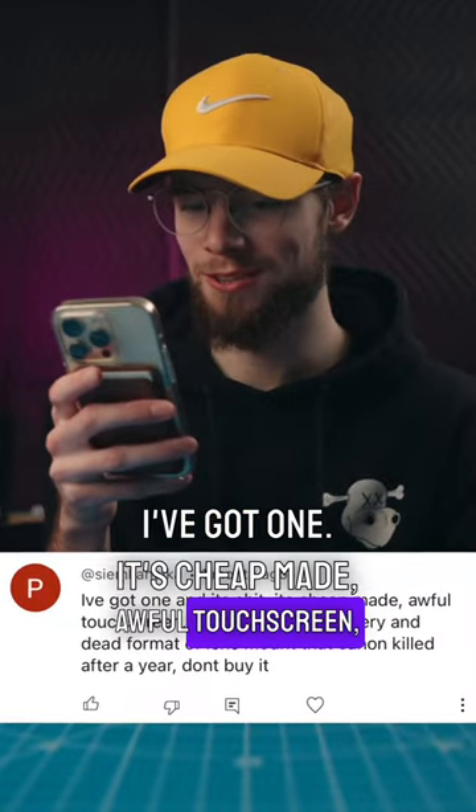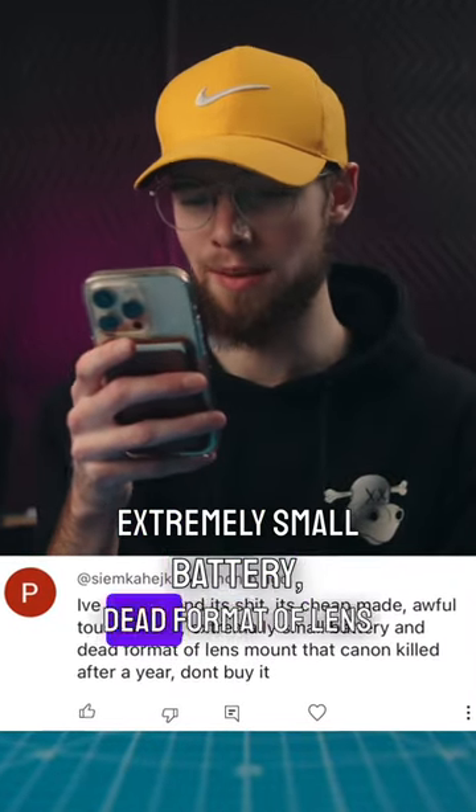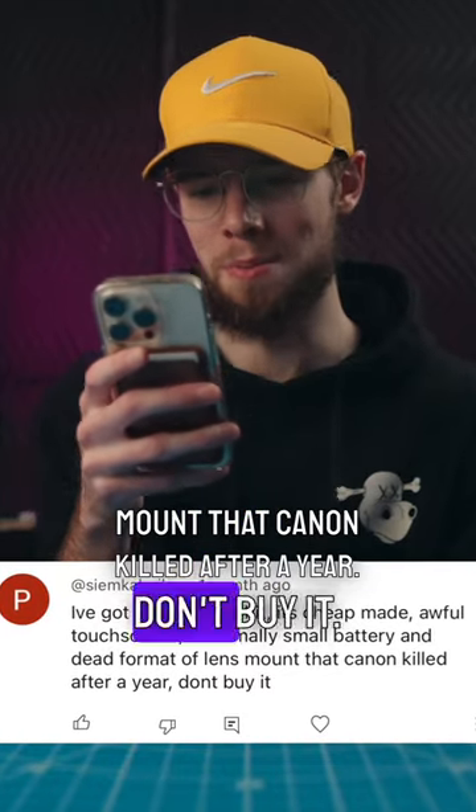I've got one. It's cheap made, awful touch screen, extremely small battery, dead format of lens mount that Canon killed after a year. Don't buy it.